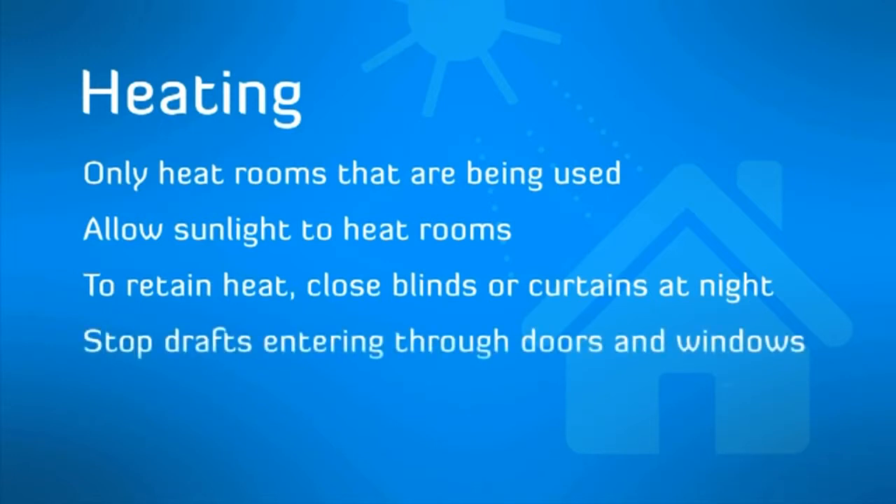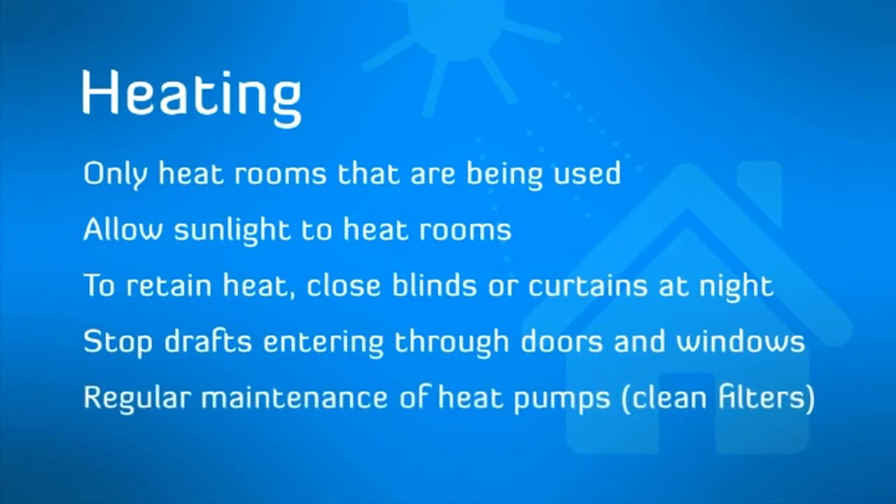Stop drafts entering through poorly fitted doors and windows with tape and door stoppers, and carry out regular maintenance of heat pumps.